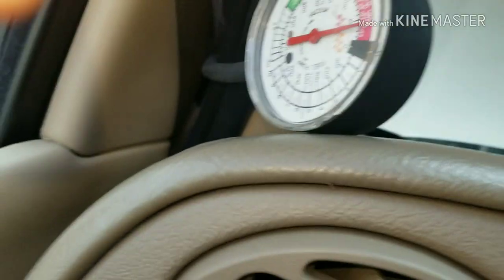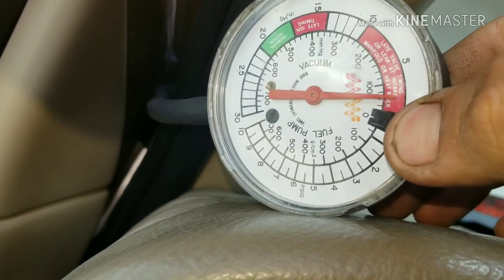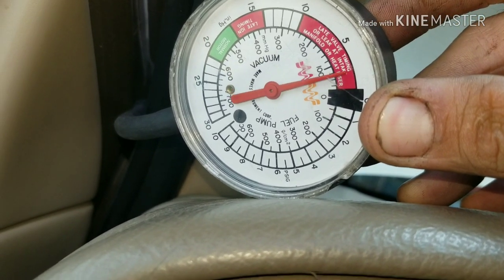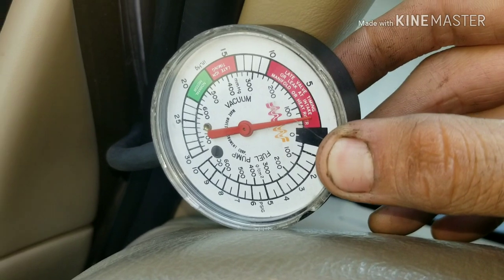So let me start the vehicle. It should just be flowing through there pretty good, and then we're going to go ahead and rev it up a little bit. You've got two pounds of pressure, so that means your catalytic converter is partially plugged — and that's what's causing you to have no performance.